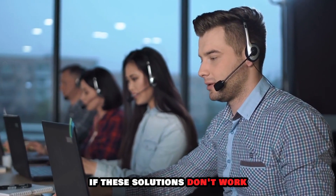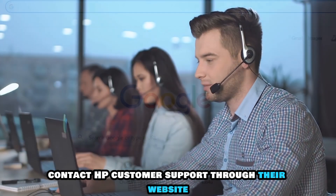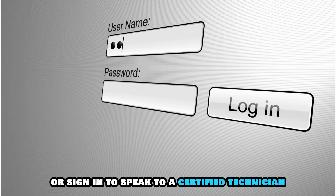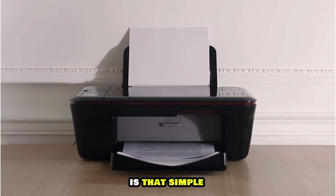If these solutions don't work, contact HP Customer Support through their website at support.hp.com. The link is in the description. You must create an account or sign in to speak to a certified technician. So, there you have it — fixing the flashing lights on your HP printer is that simple.